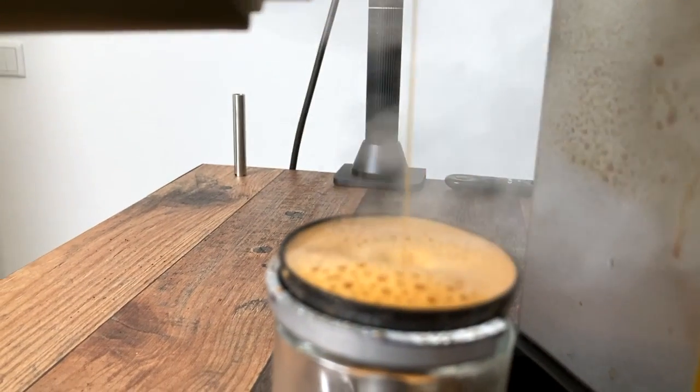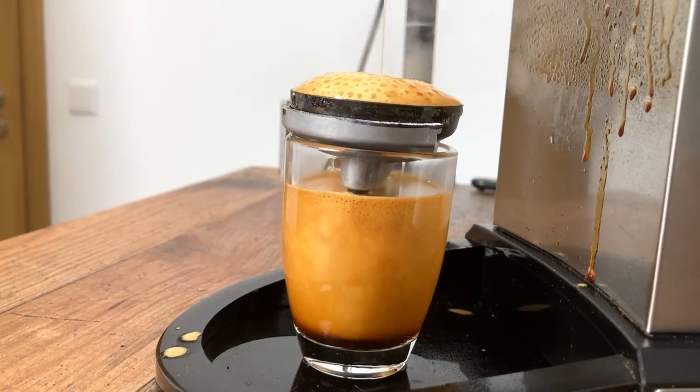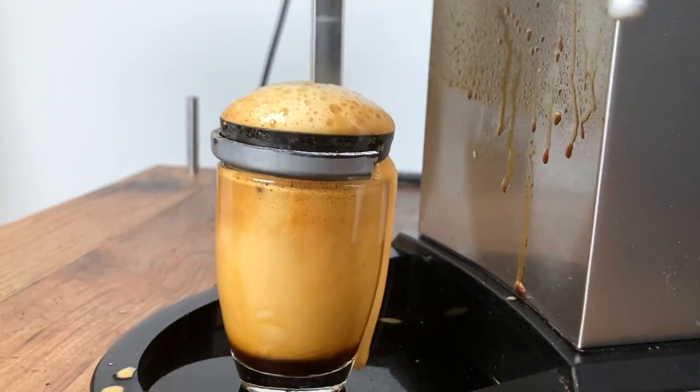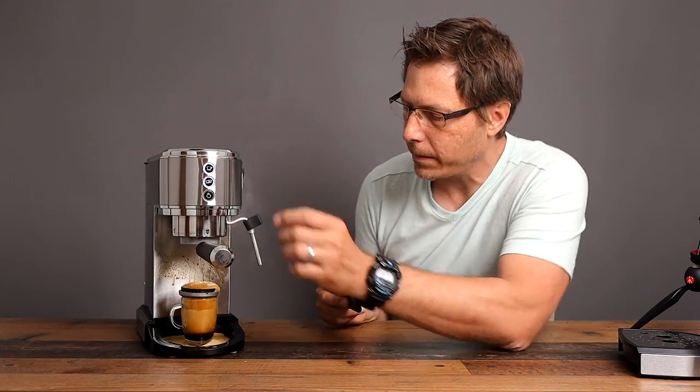That's what the pressurized extraction looks like inside your portafilter — not great. So that's a pretty good demonstration as to why you may want to depressurize your system and use a normal IMS basket. I have noticed that in this machine you can use the original portafilter without cutting the bottom off if you use certain baskets.